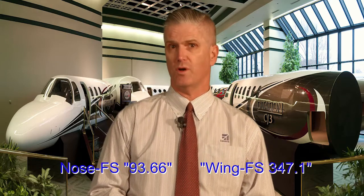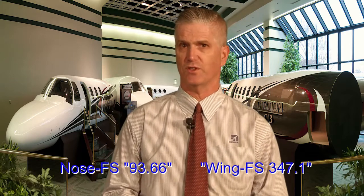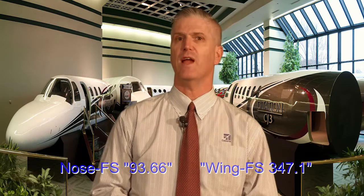The errors are in the moment arms shown for the jacking points. The correct moment arms for these jack pad locations are fuselage station 347.1 for the wing jack pads and fuselage station 93.66 for the nose jack pad. Aircraft leaving the factory have the correct weights and center of gravity, but because of the error on the form, anything weighed on jacks in the field could potentially be incorrect. This is a situation that we are taking very seriously, and we apologize for our oversight as well as the inconvenience this is causing our operators.